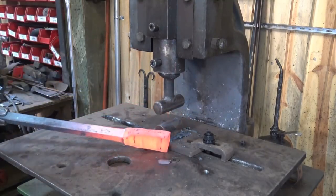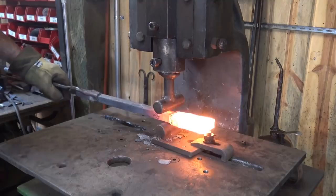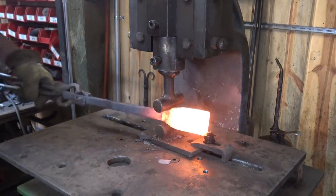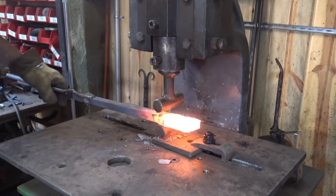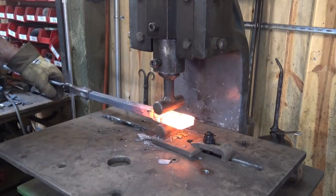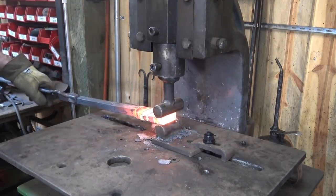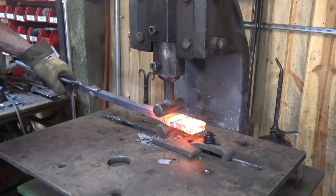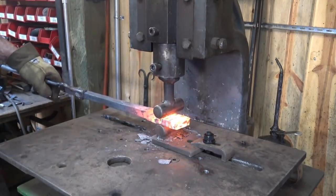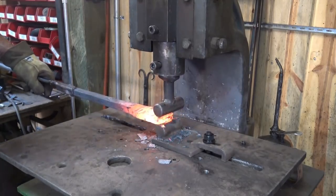And again, this is all manual — my right arm is holding onto a handle that swings the flywheel around and runs the screw down. Just cleaning up the shoulder a little bit there. This will leave quite deep impressions and it's not real smooth. So if you're doing all this under the fly press, just like the other tools, you would need to switch to a set of flat dies.